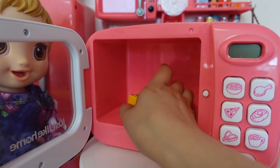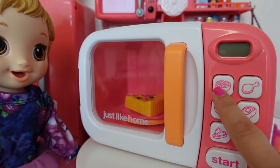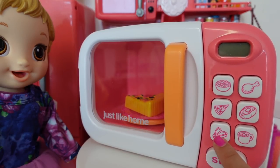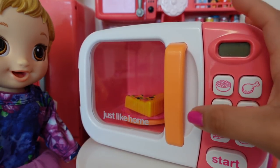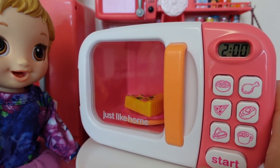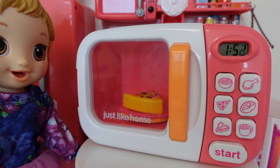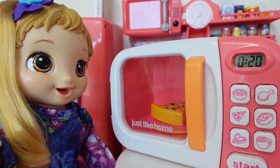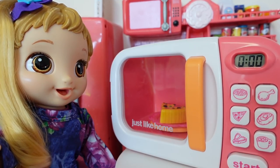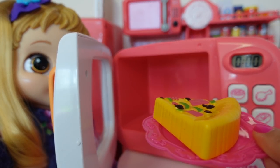Let's try this out. I am going to be warming up some pizza. Right here we have popcorn, chicken, pizza, potato, steak, and coffee or hot chocolate — any drink basically. Let's push pizza and start. Wow, pizza! And there is our pizza.